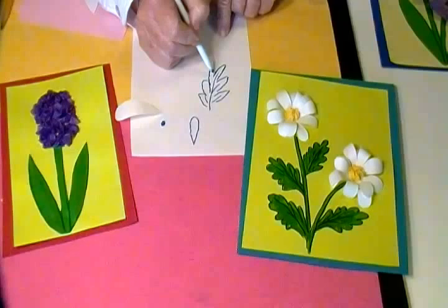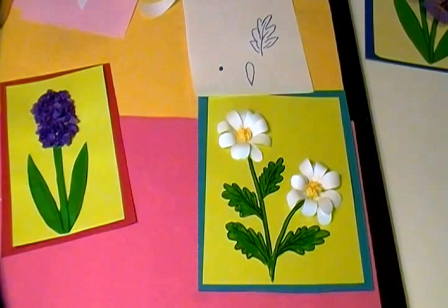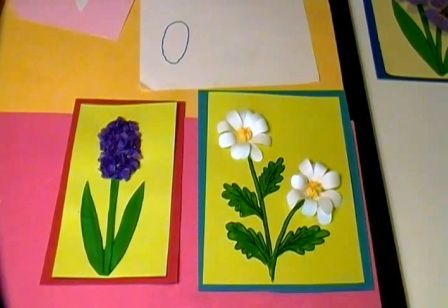Around those lines I drew some long, skinny, oval-used shapes to make the daisy petals. If you want, you can use your artistic license and make an almond shape leaf, and that will look nice too.